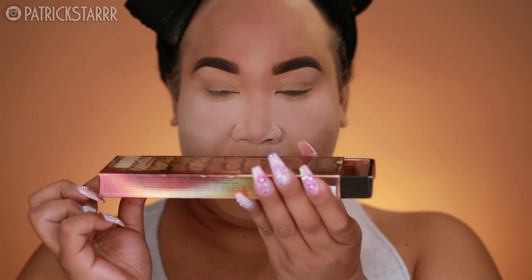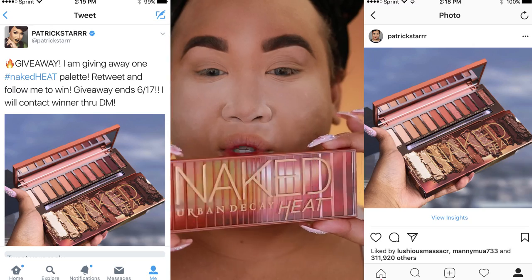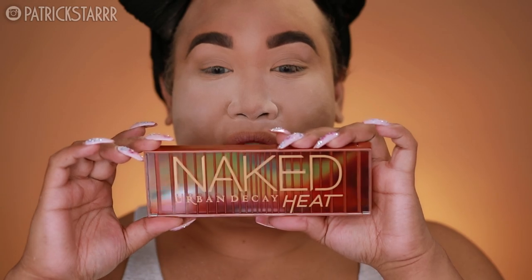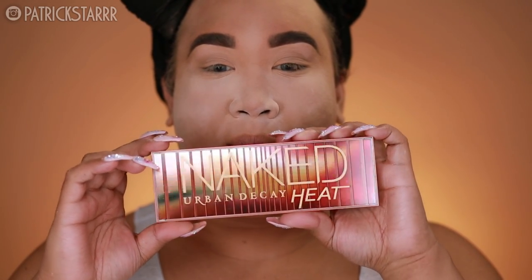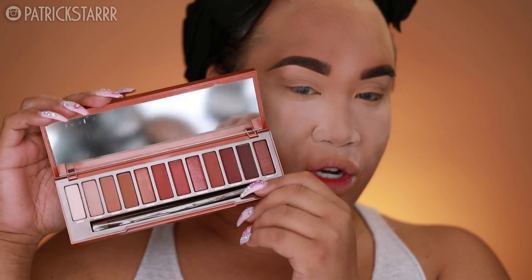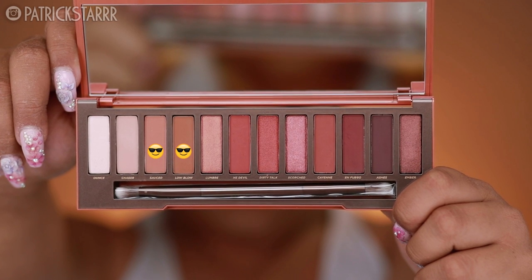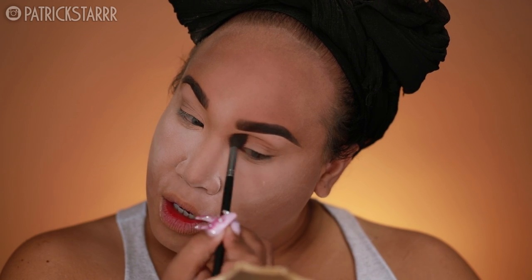I have the star of the show — the Urban Decay Naked Heat Palette. This is the best palette Urban Decay has come out with. I know there's been a lot of controversy. This palette is so hot they were inspired by a matchbox — the design is like a matchbox, with little burnt matches on the end. I am doing a giveaway on my Instagram and on my Twitter. This is so beautiful, oh my goodness. First, I'm going to take Sauce and Low Blow and apply this in the crease of my eye. These colors are to die for.